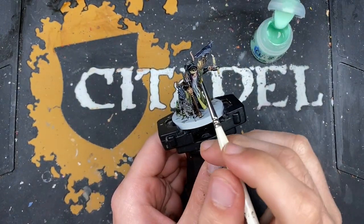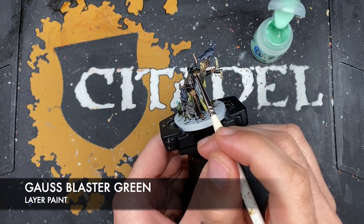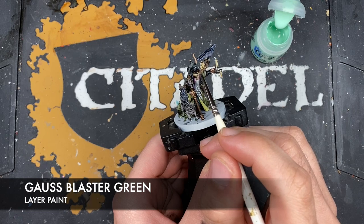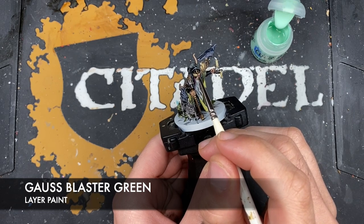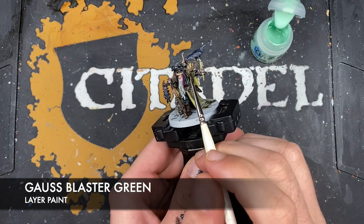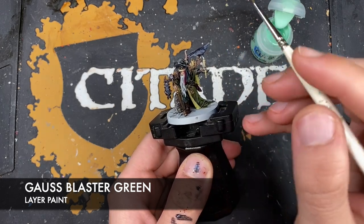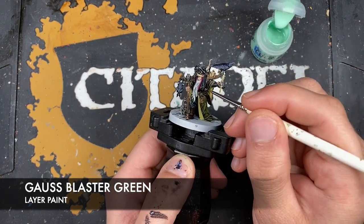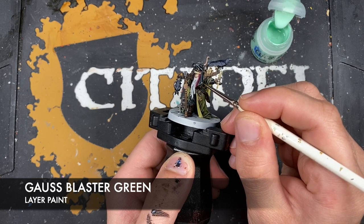With that done, what we're now going to do is use some Gauss Blaster Green to add a little spot highlight to the black on him. I'm not going to do this on the bat or the bird — just on the headdress.